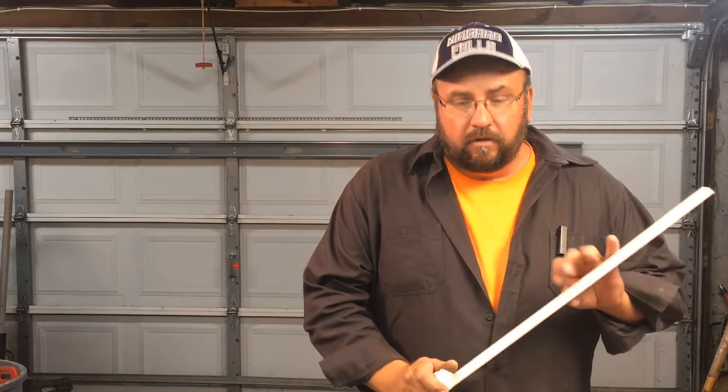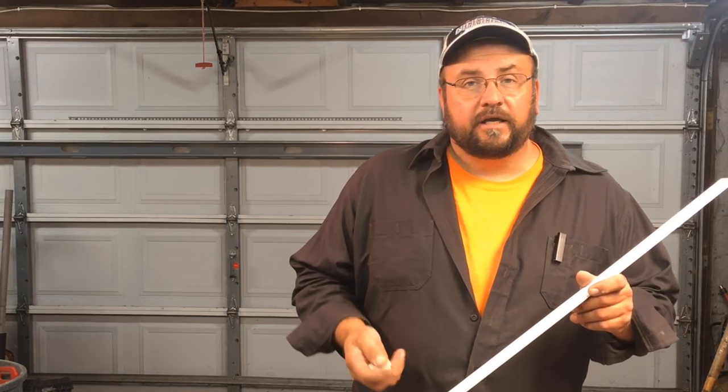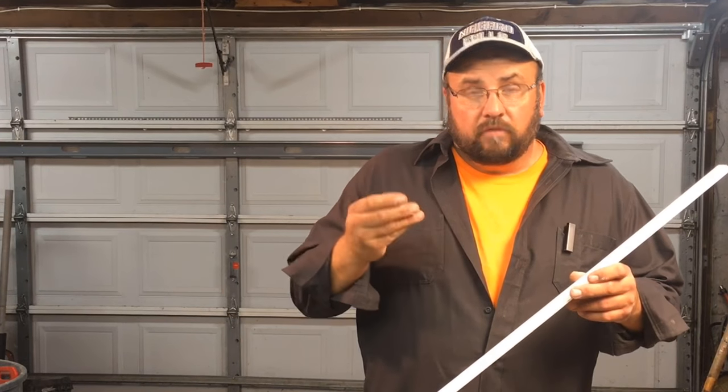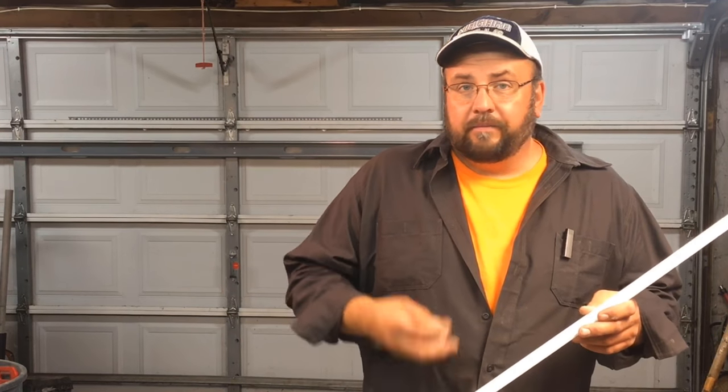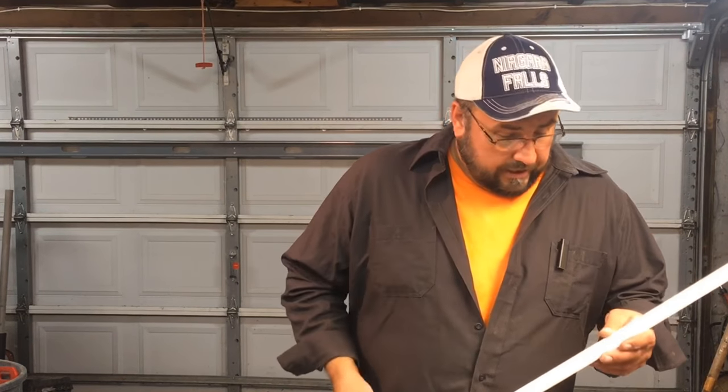I like to use window glazing. The reason why I like to use window glazing is once I've filled the nail hole, it's ready to paint. You don't have to wait for it to dry, you don't have to sand it, and it is paintable. So right after you're done with that step, you can get on to priming or painting and you don't have to worry about it. So let me show you what I do.